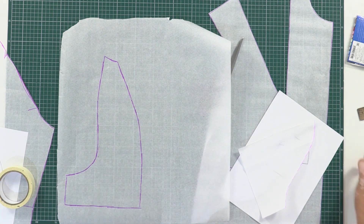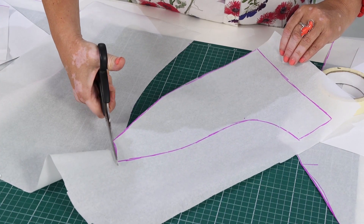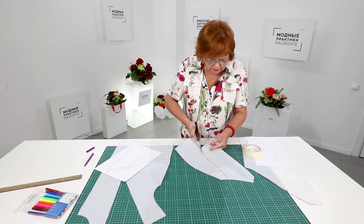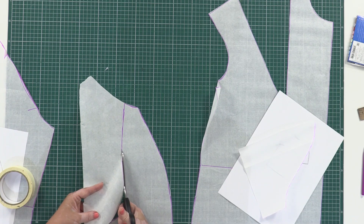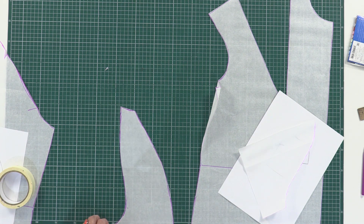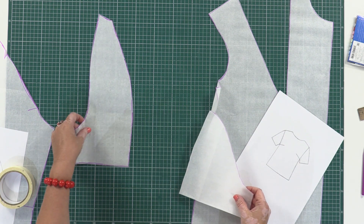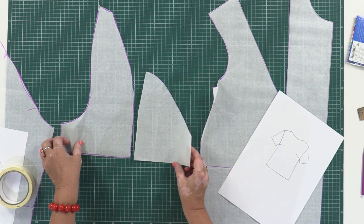I can throw this old pattern away — I've already outlined it. There are much more complicated designs of sleeves; for example, when the raglan on the front runs into a yoke on the back. Use your imagination. These are the two details of the sleeve: the front and the back. You can make a one-piece sleeve.